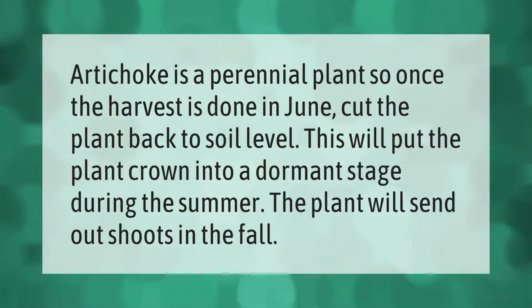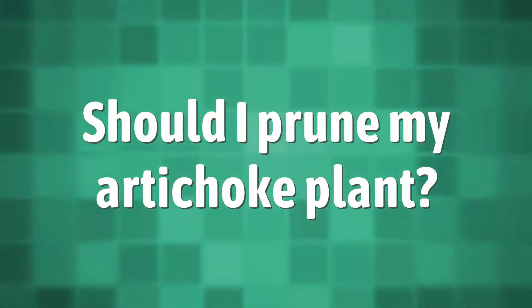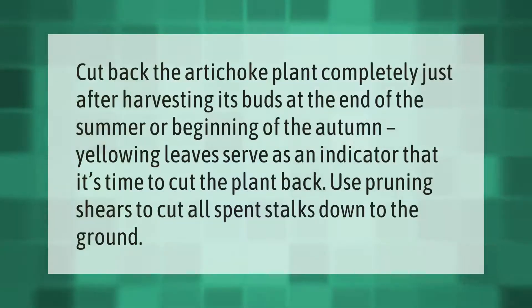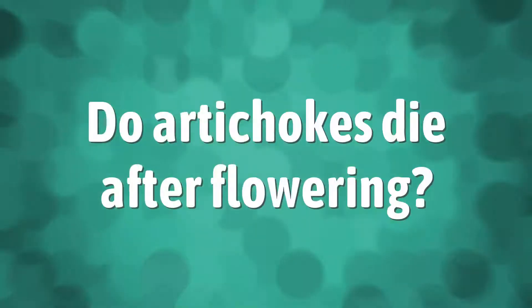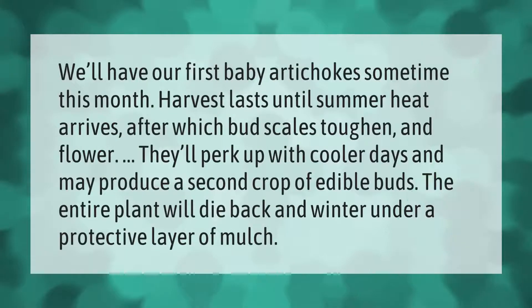Cut back the artichoke plant completely just after harvesting its buds at the end of the summer or beginning of the autumn. Yellowing leaves serve as an indicator that it's time to cut the plant back. Use pruning shears to cut all spent stalks down to the ground.